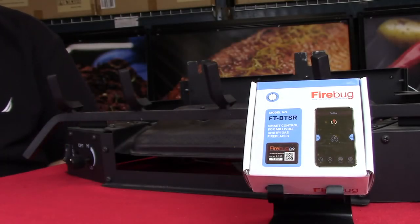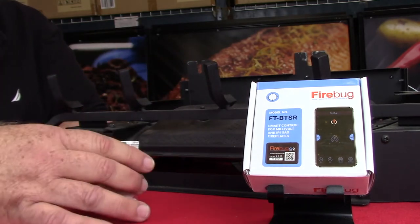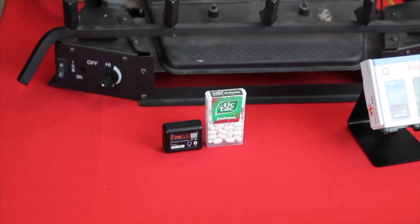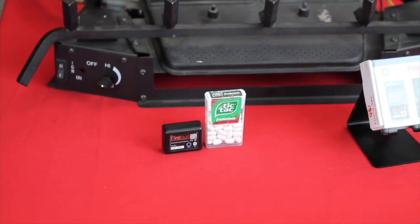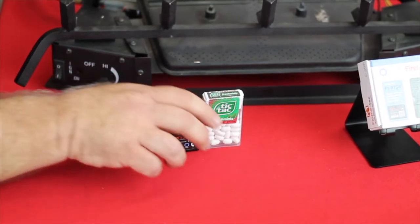Hi, I'm Ken with Flametech, and today I'd like to introduce you to the world's smallest and simplest way to make your gas fireplace smart. The Firebug may be really small in size — in fact, it's only half the size of a tic-tac box — but it's packed with features that allow you to operate the fireplace from your smartphone or from something like an iPad. Any smart device that can connect via Bluetooth can operate the unit.